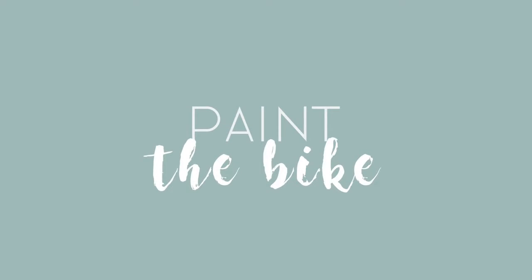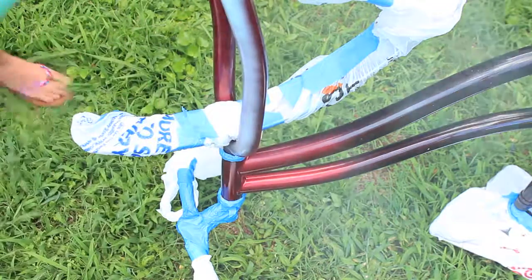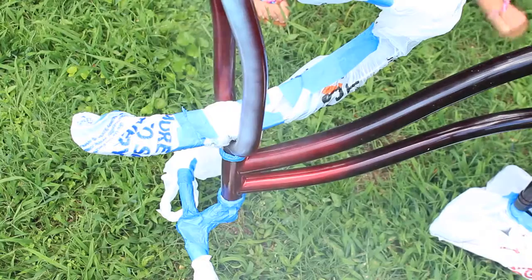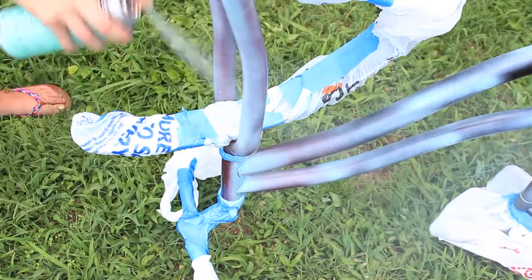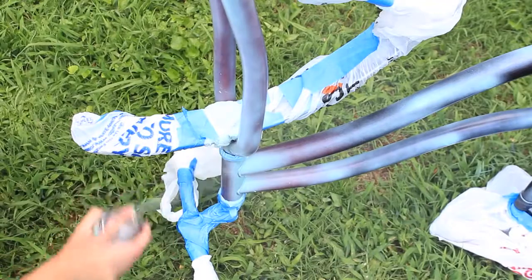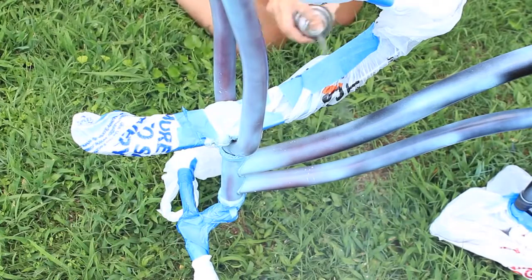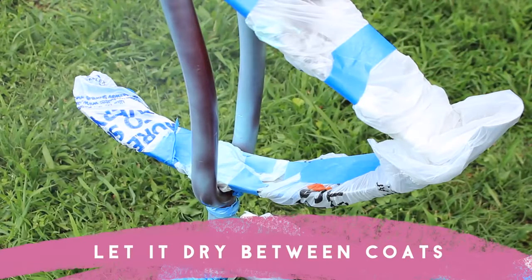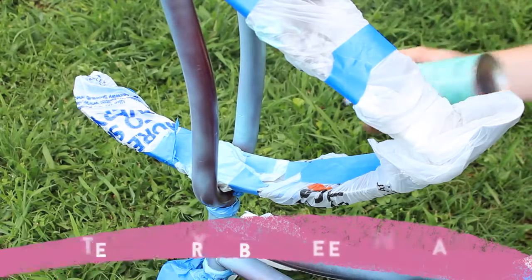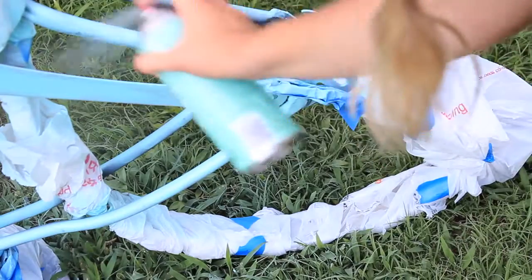Next you're going to want to paint your bike. For this we are using some spray paint from the craft store — just make sure it is suitable for use on metal as well. You just want to give your bike probably a few coats; it doesn't matter if it looks really sheer because you can build it up and make it look really opaque. We did about five coats and used two cans of spray paint for the whole thing. You probably want to hold the can a little bit further away than we are doing here — that way it won't drip and you won't get any paint blobs.